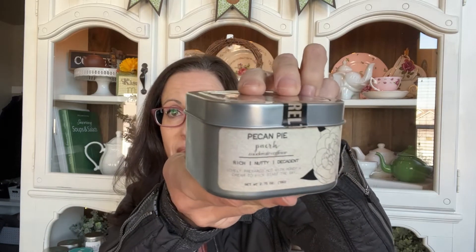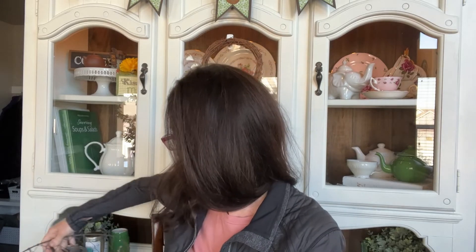This is Old Barrel Tea Company's Pecan Pie, and it's a pu-erh. They have several pu-erhs that I really enjoy and I did like this one, but it's not my ultimate favorite from them. I actually have a pot of tea I'm supposed to pour water into right now — I'm going to go do that real quick, I'll bring you along so we can see what we're making.